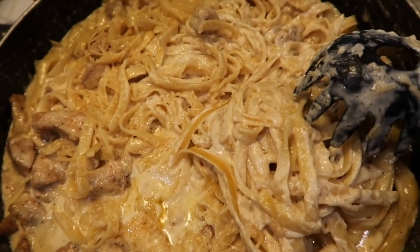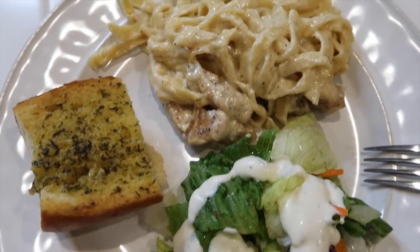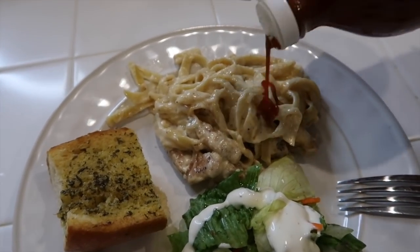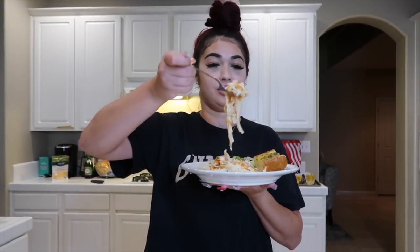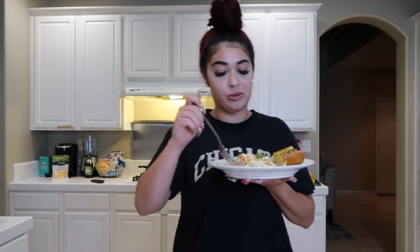This is the finished product. This is what my plate looks like — don't judge me, you already know I eat Tapatio with everything. And that completes my 30 minute fettuccine Alfredo.